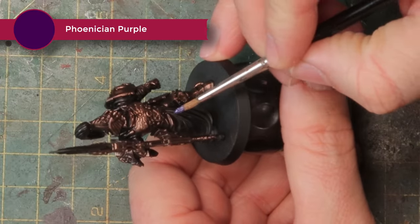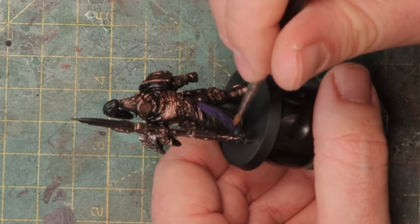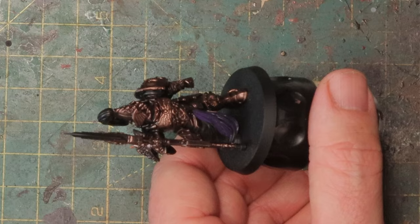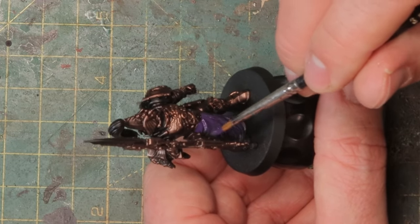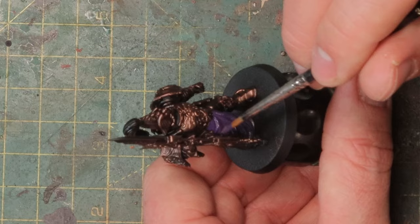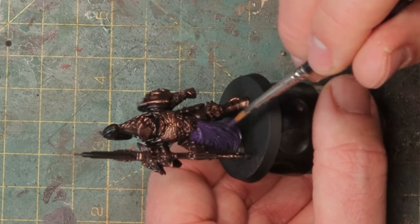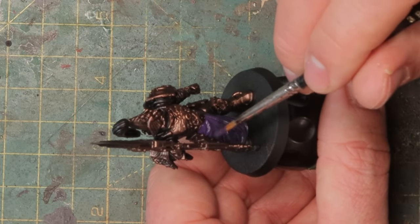Now the cloths, and I'm using Phoenician purple here — a very bright, nice purple. It's perfect for this purpose because I need bright colors so I can then dirty it down a bit, and it will save me the hassle of having to highlight afterwards. You have a very bright color to start with, then darken it down a bit, and you don't really need to highlight after that.